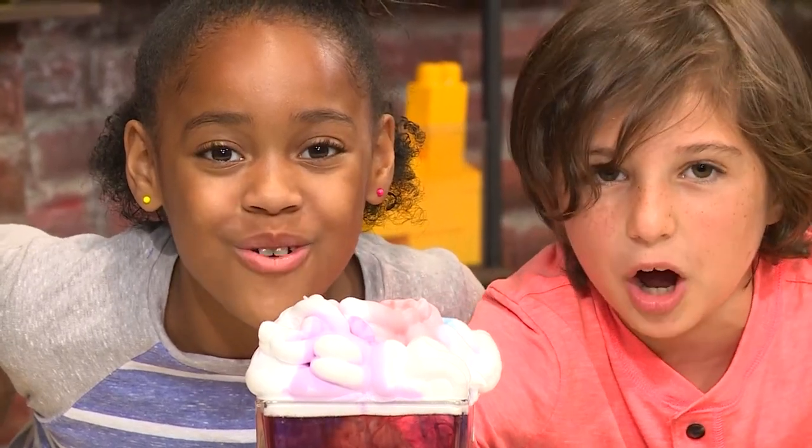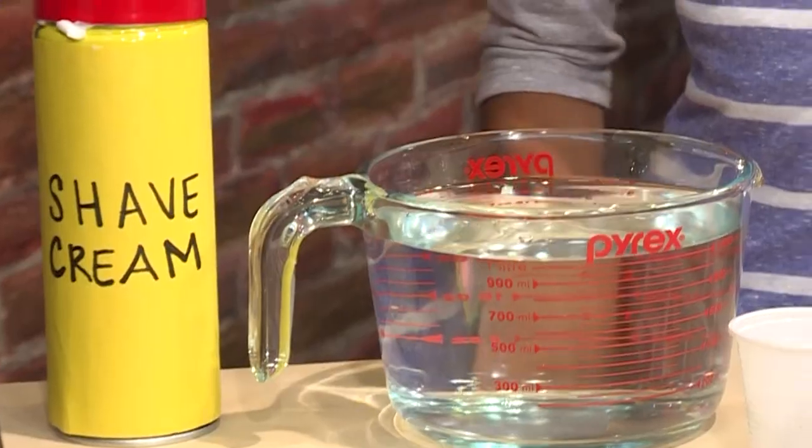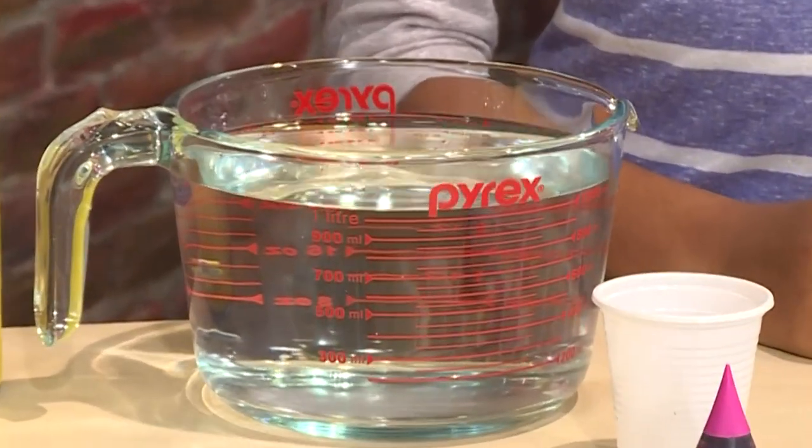This is how you make a rainbow rain cloud. You need shaving cream, food coloring, and water.